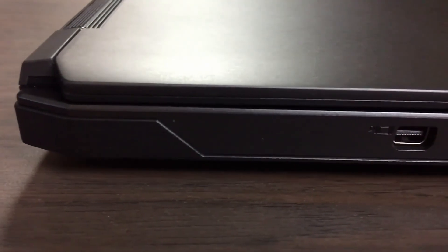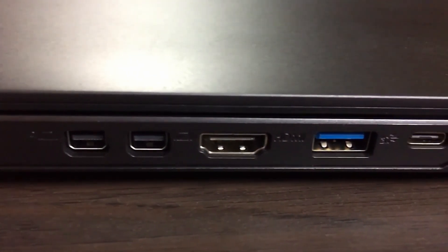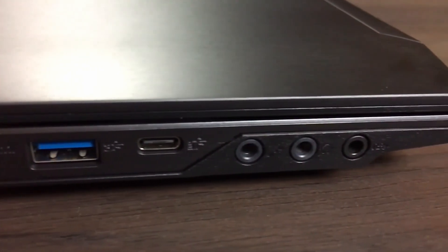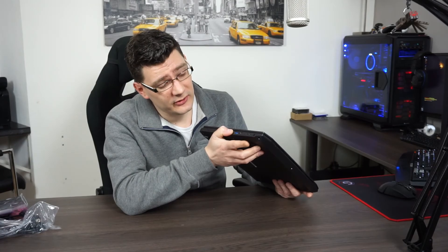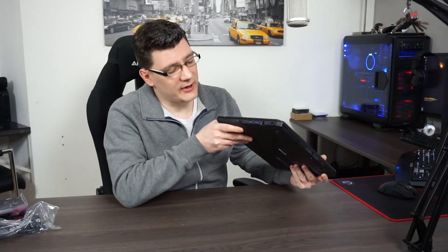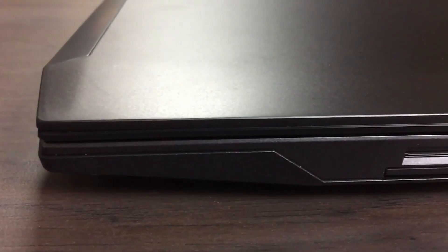First let's have a look at the connections. Moving over to the left side of the laptop: you get two Mini DisplayPort connections, an HDMI connection, a USB 3.1 connection, and also a USB Type-C connection. Next to that we have the microphone input, the headphone output, and I believe the one next to that is the digital out connection — but it could be a line-in connection. I will post it in the video description once I know.